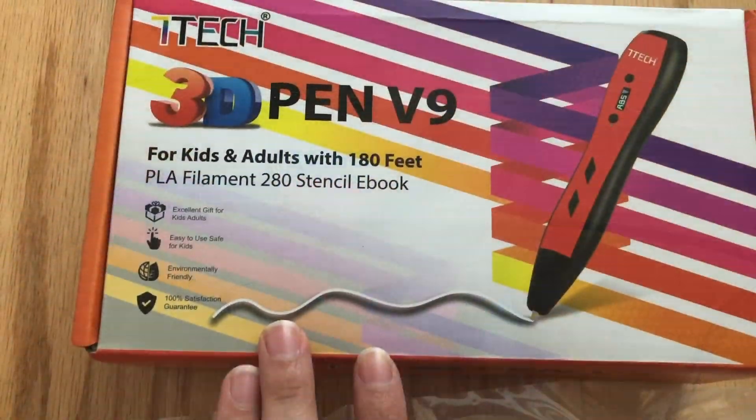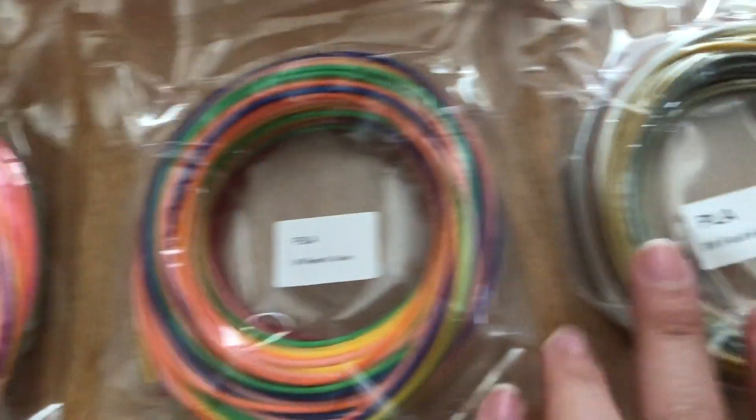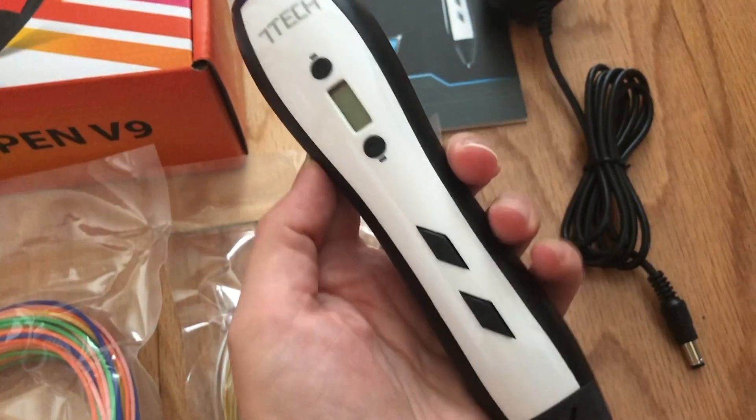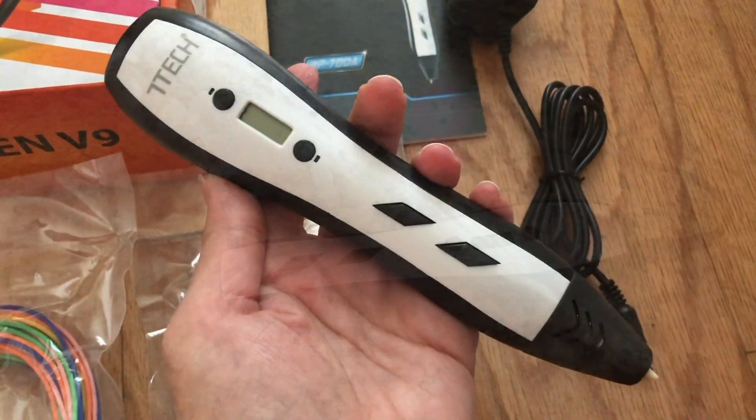This is the box that the pen arrives in, and it comes with some vibrant filaments, some metallic filaments, the user manual adapter, and of course the phenomenal pen that you use to create these designs.